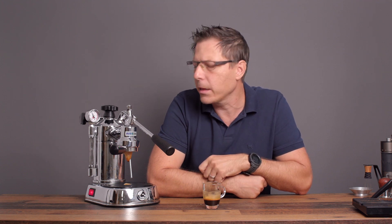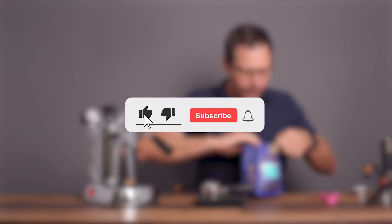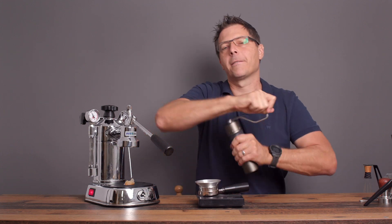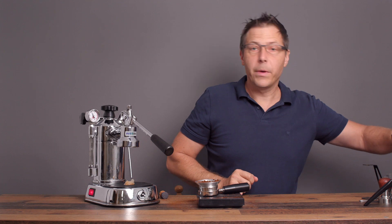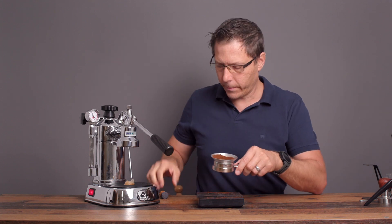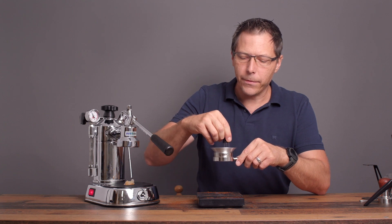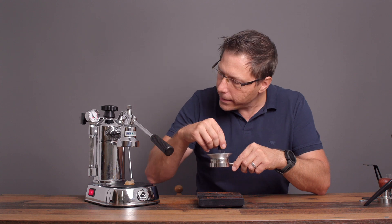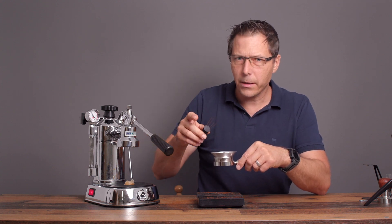I'm going to pull one more shot and then try to make a cappuccino. I think part of the reason the second shot differed from the first one is that I forgot to preheat the group head. Now it's at 75 degrees, so I think this shot's going to be a little different.